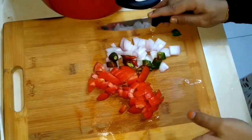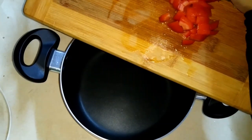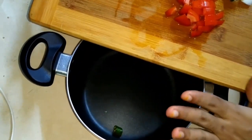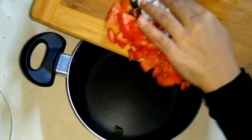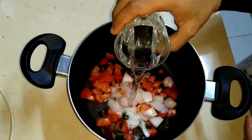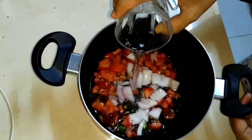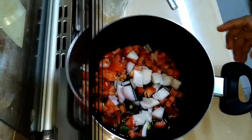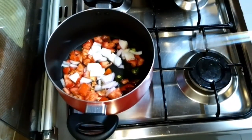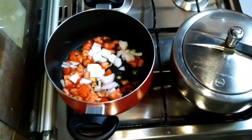Put the sauce in the pan. We have to cook with medium to low flame.